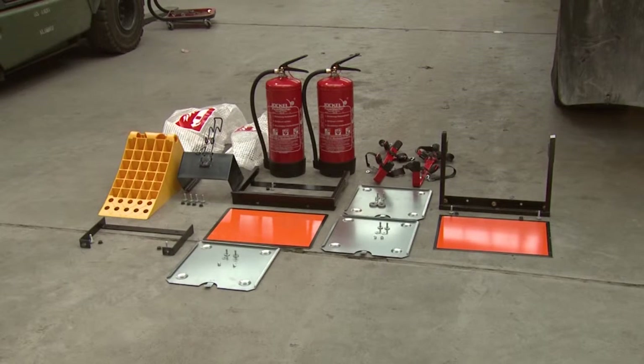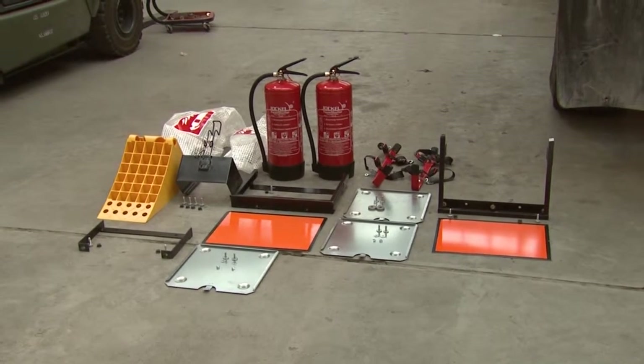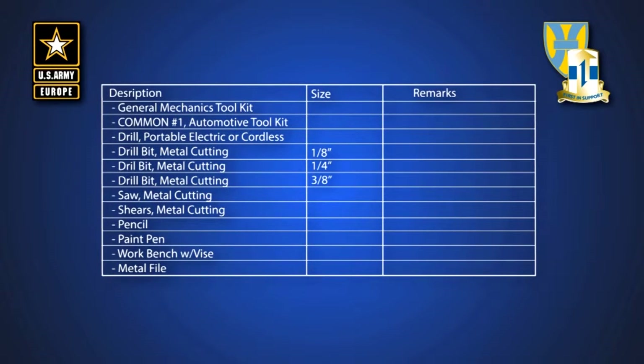The first step you will take is to inventory your parts according to the installation instructions parts list. The equipment condition is the vehicle must be TM1020, tarp and bow kit installed, and serviced and maintained in accordance with AR750-1. There are no special tools required for this application. A general mechanics tool kit and a common number one automotive shop set or SAT sets will be sufficient to perform this application.